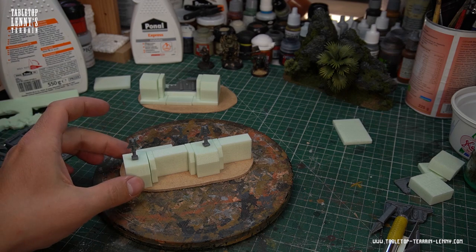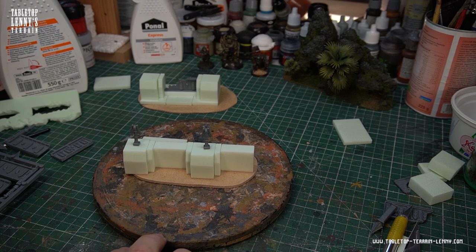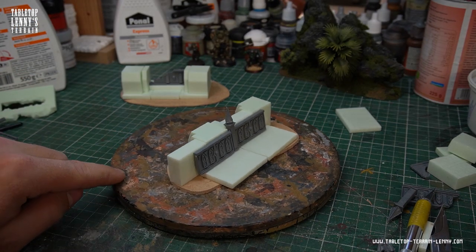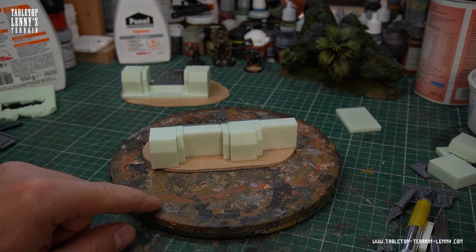Bits of model kits are great to add details. You can play around and figure out which design you prefer. It's a little bit like Lego.